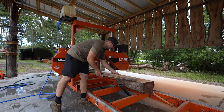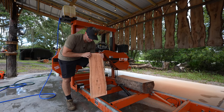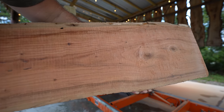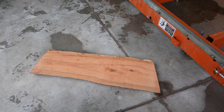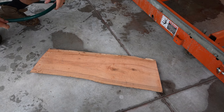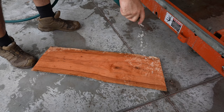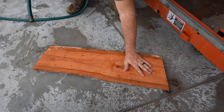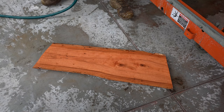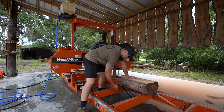Whatever this is, it's very dense. I wonder if it's hickory — any of you guys out there that have ever sawed hickory, is that what it looks like? I'm going to spray it down so you guys can see what this figure looks like. It's some kind of weird pink-red color. It's a beautiful wood, but I just don't know what it is. Let's get this little log flipped over, put it on the flat side, and then we'll start cutting some more.